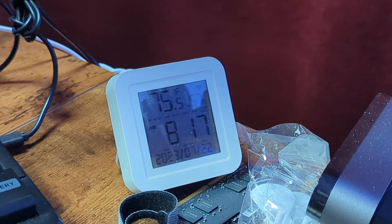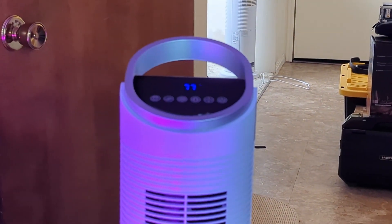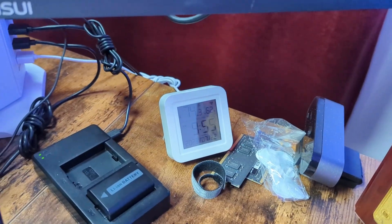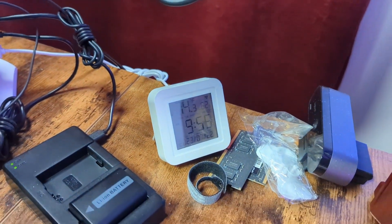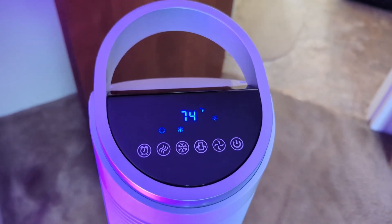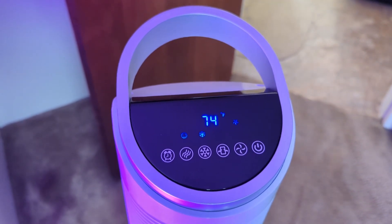Right now my desk thermometer says it's 75 degrees and then the tower fan says it's 77. Let's go ahead and turn it on. My desk thermometer is at 74.3 now and then the thermometer here is at 74, down from 77. So it is doing something.